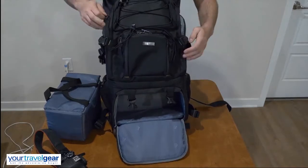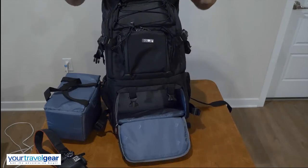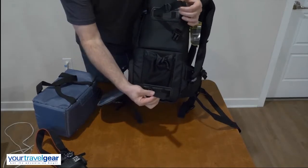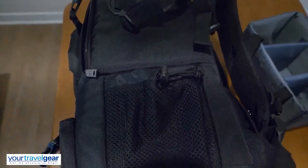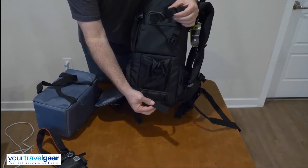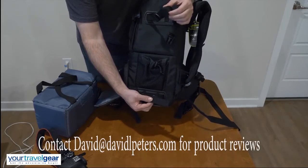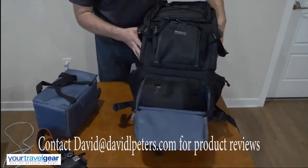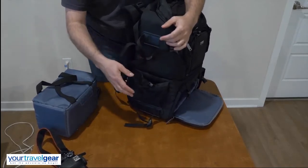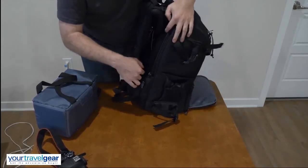If I wanted to take both cameras — I have audio equipment, I have lights because I do video and photography — I can put pretty much everything in here. On the side is a water bottle holder, but you can also strap tripods onto here. I'm looking for a travel tripod, so if anybody has recommendations please put them in the comments below, or if you'd like me to review one you can send me one. It also has a strap on the other side, so you can put a monopod or water bottle on each side.